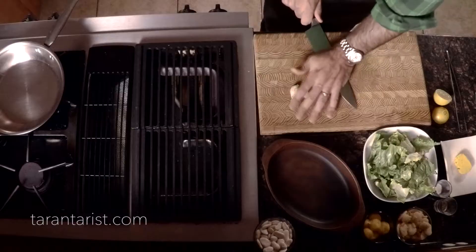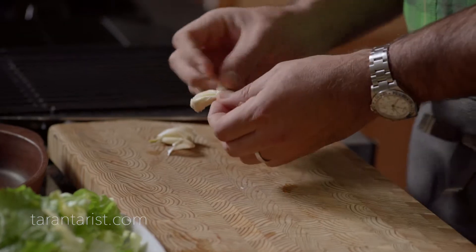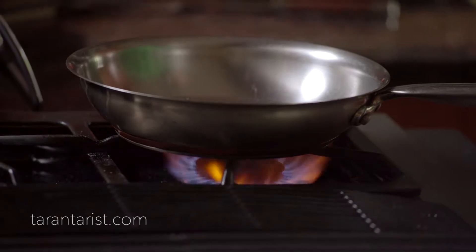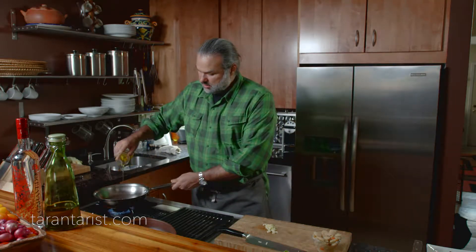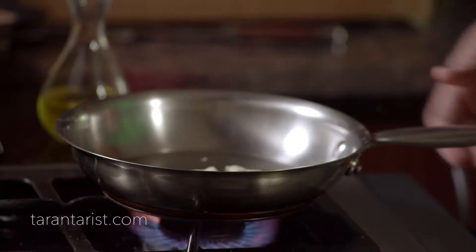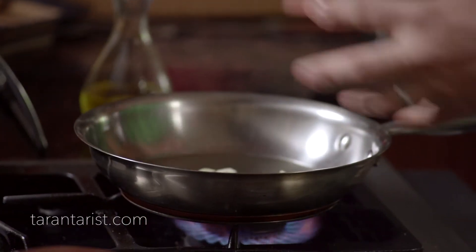Take some of the skin off the garlic and do a coarse or rough chop on that. We'll add some olive oil and garlic to the pan, and wait a little bit so the oil gets some of that garlic flavor.